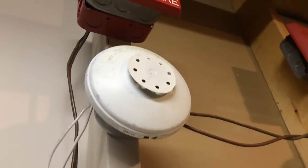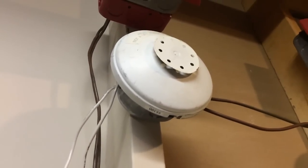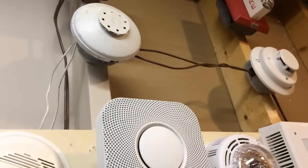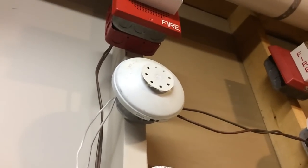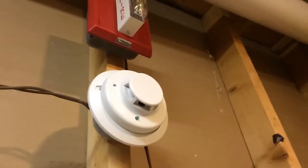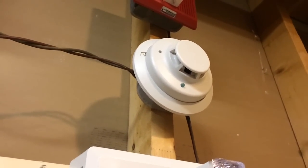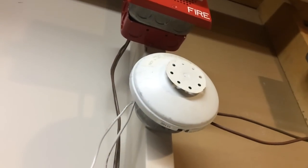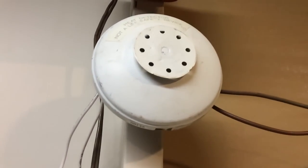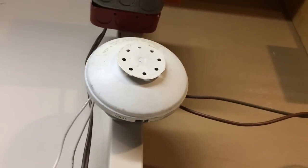This video is going to demonstrate my Edwards 135 degree fixed and rate of rise heat detector. Heat detectors are designed to detect heat and are most likely placed in a kitchen, because in a kitchen you don't want a smoke detector — if you burnt toast or something, you don't want it sounding. But in a kitchen, if there's an actual fire there will be heat, and that's why it's necessary for most commercial kitchens to have heat detectors.